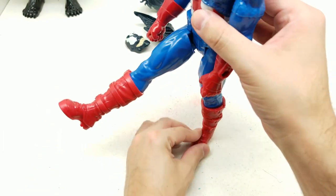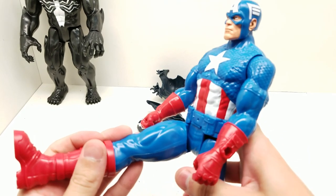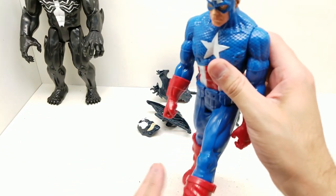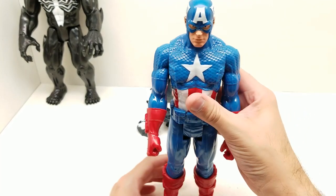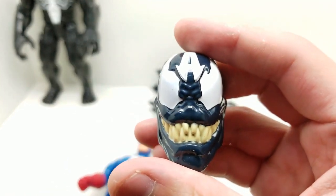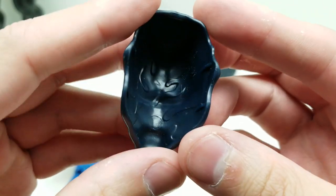He doesn't sit as much upright as Venom does. That's how far they move forward, and there's movement further back because it hits right there. He can do like the Jean-Claude Van Damme splits, but otherwise his leg only comes that far up. He's able to stand and he's able to turn his arm. So let's take a look to see what is here with the Venom accessories.